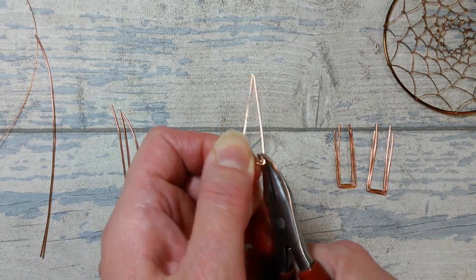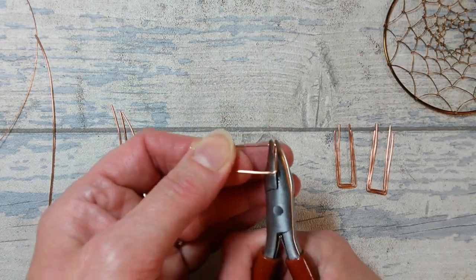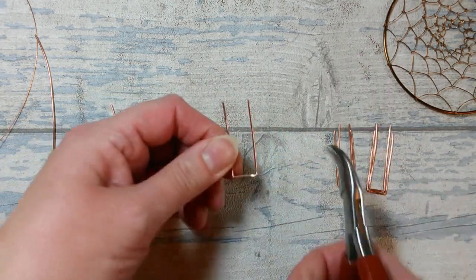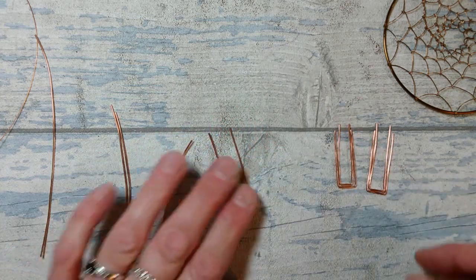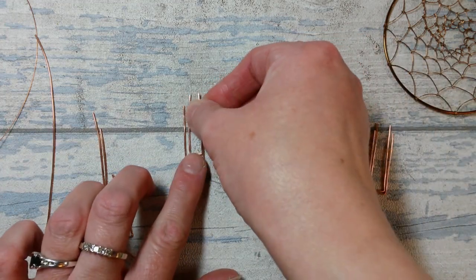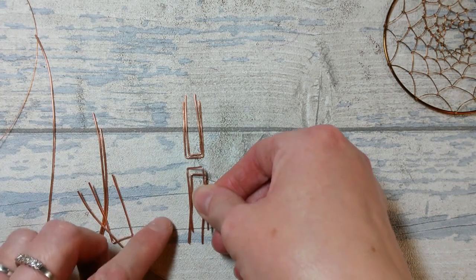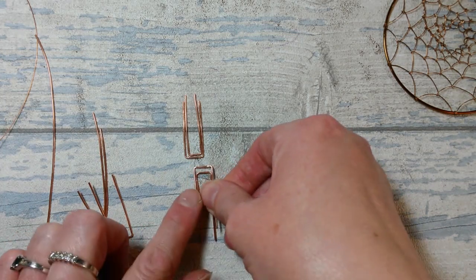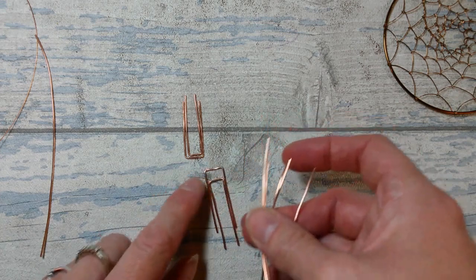I need to get some nice sharp bends, so I'm going to take that past 90 degrees and work it back to create that nice very sharp u-shape. I'm going to do that four times to create a little bit of a nest - two u-shapes, one inside the other, then another two u-shapes, one inside the other. Exactly the same technique, making four of them.